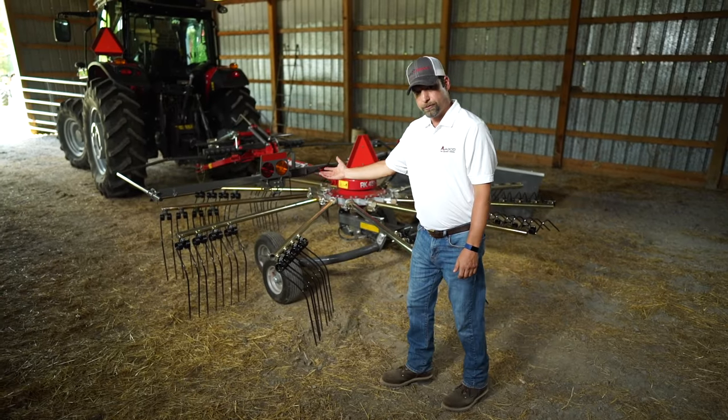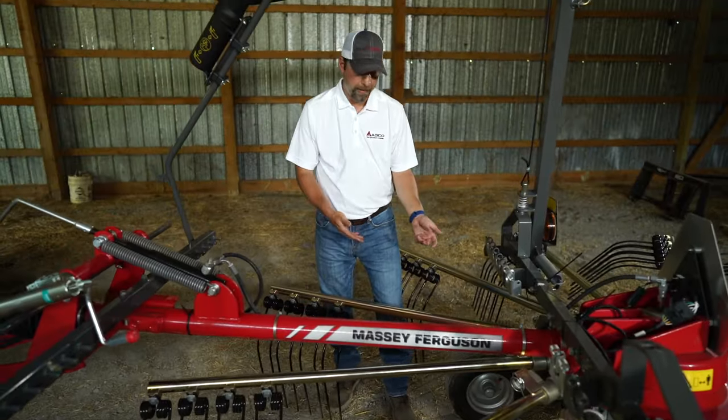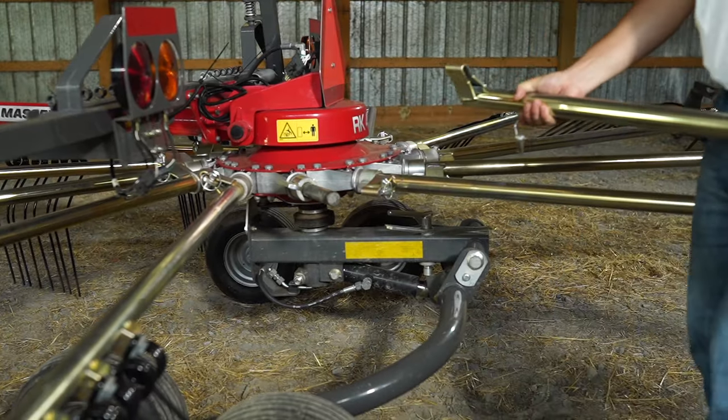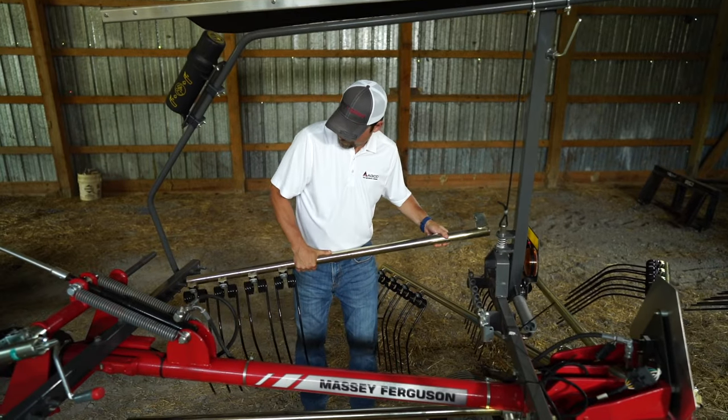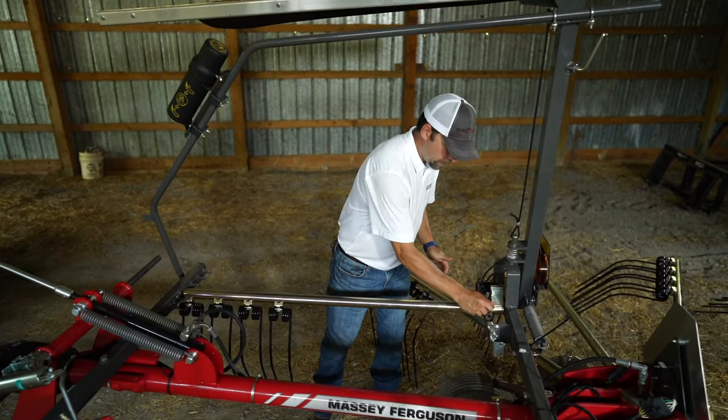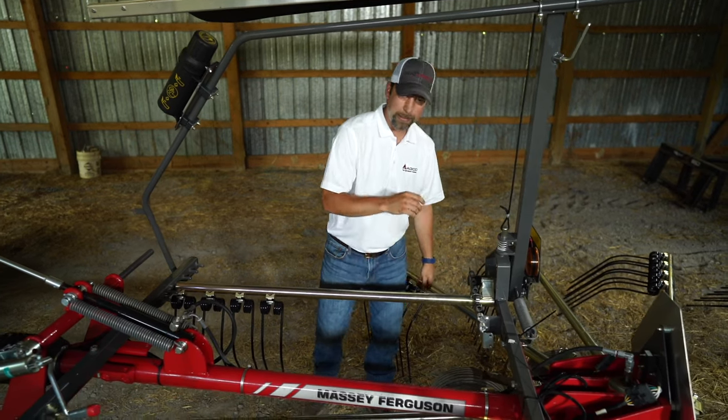And I'm going to show you how to store them now. To remove any of your arms, just remove the pin, slide the arm out. And to store your arms, just drop them in the cradle, put your pin in to lock them in place, and you're ready for transport.